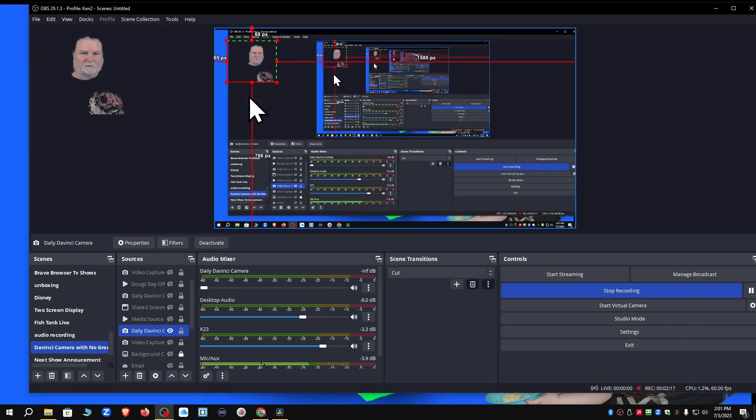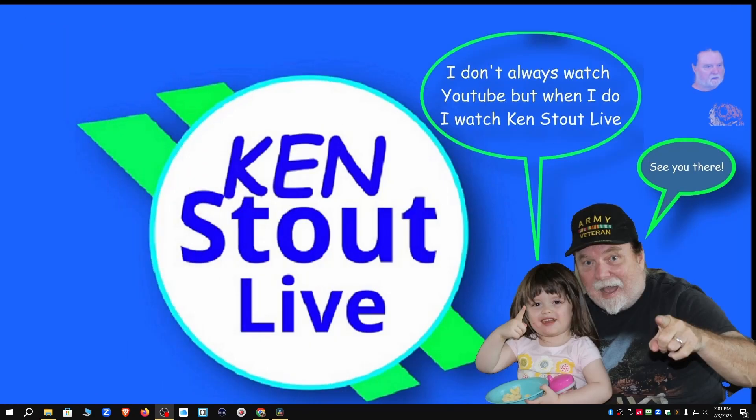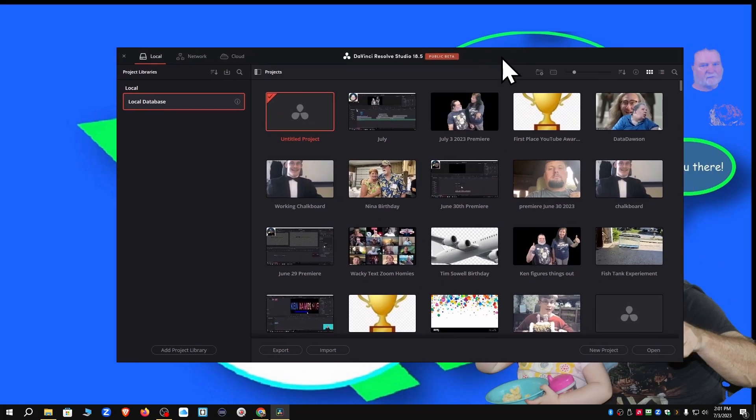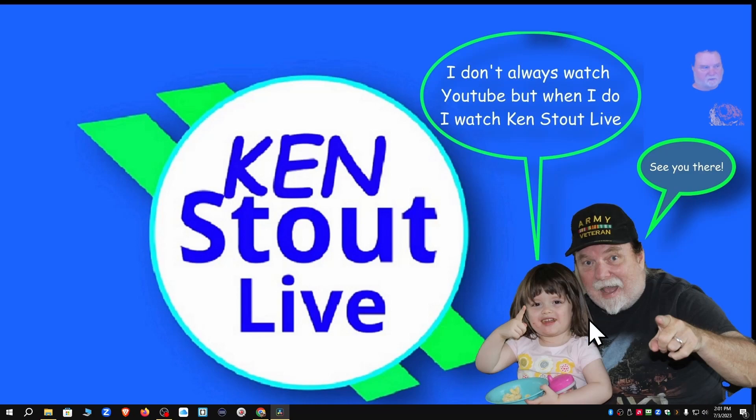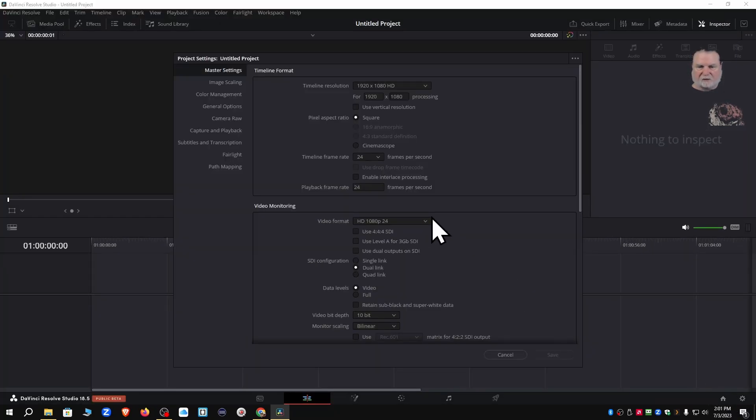If I bring this up it's a little better, but I can't put it in this corner because of the inspector. I'll leave it there for now. Let's get on with today's DaVinci content. I'm going to move OBS out of the way. I already have DaVinci started. Let's go to an untitled project, go to settings, change the frame rate to 30 — and that's about all I ever change.